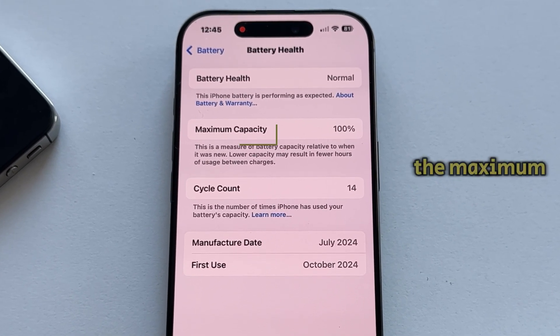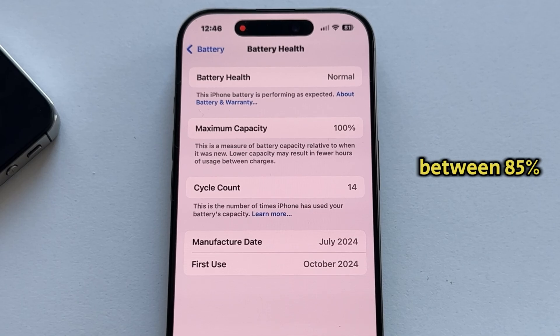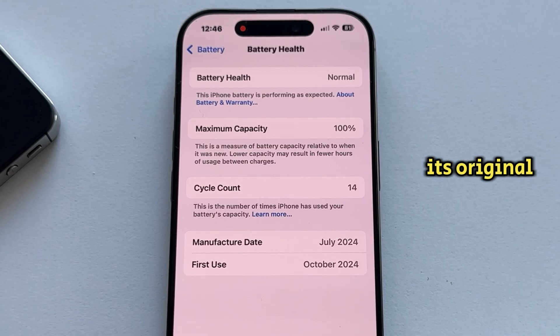You'll want to look at the Maximum Capacity, which is currently 100% for me because this is a new phone. A normal range is between 85% and 100%, and the battery health indicates the current maximum charge the battery can hold relative to its original capacity.